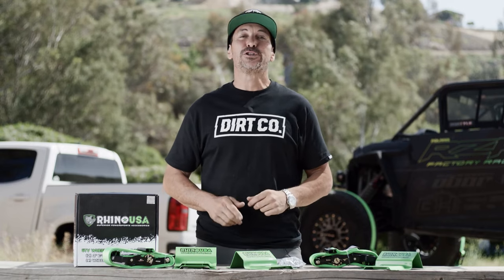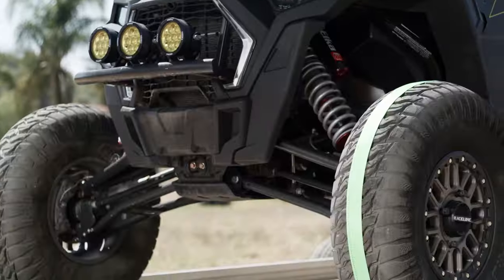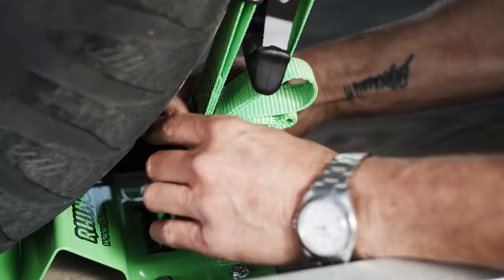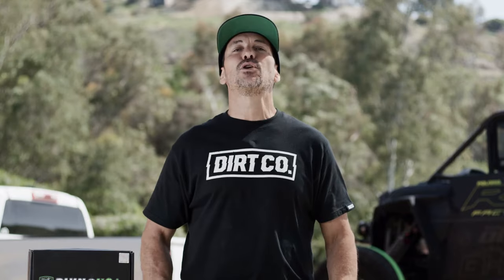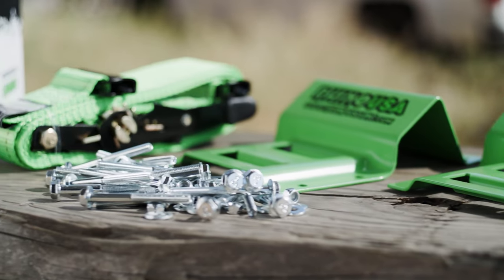Hey guys, I'm Mike Caffro, and today we're going to be showing you the Rhino USA Wheel Chalk Tie-Down Kit. This is by far the easiest, most reliable way to secure your UTV on your trailer. This kit utilizes the best strap on the planet, the heavy-duty two-inch tie-down strap by Rhino USA.